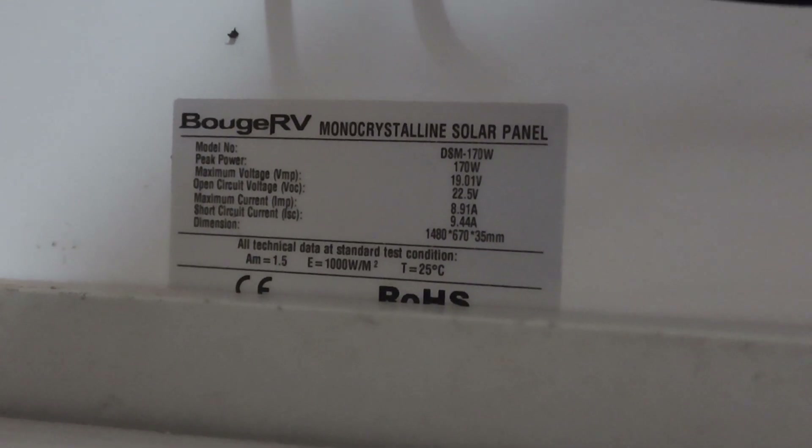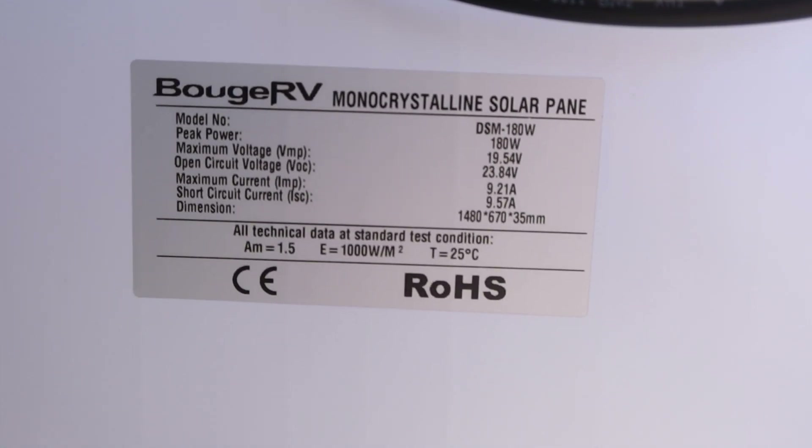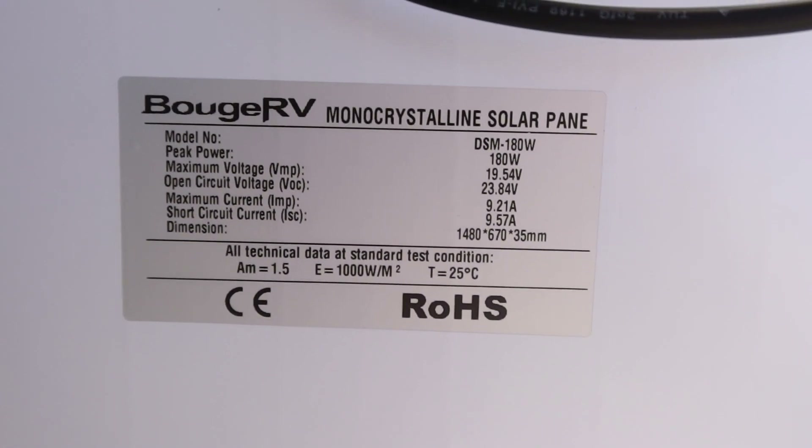Notice the open circuit voltage is 22 and a half volts for the older 170 watt panel. And then for the 180 watt panel, it's up to 23.8 volts. So why did I bring that up? That's a very small voltage difference between the two panels.